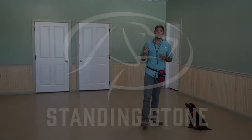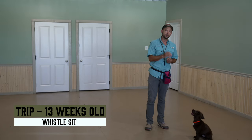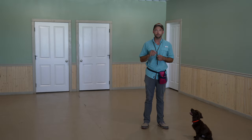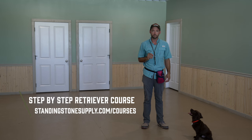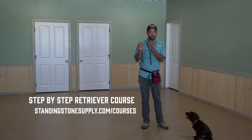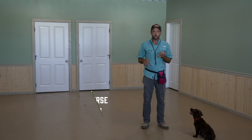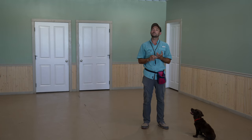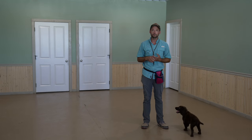Hey everybody, we're back for another video and we're at 13 weeks old here. If you have been following along with Tripp's progress, you know that we are utilizing our Retriever Training Online Course, available at StandingStoneSupply.com. In that, we call it the 12 to 15 week zone. We work a lot on differentiation, and also what we have listed is to teach whistle sit, or at least provide an introduction to whistle sit.